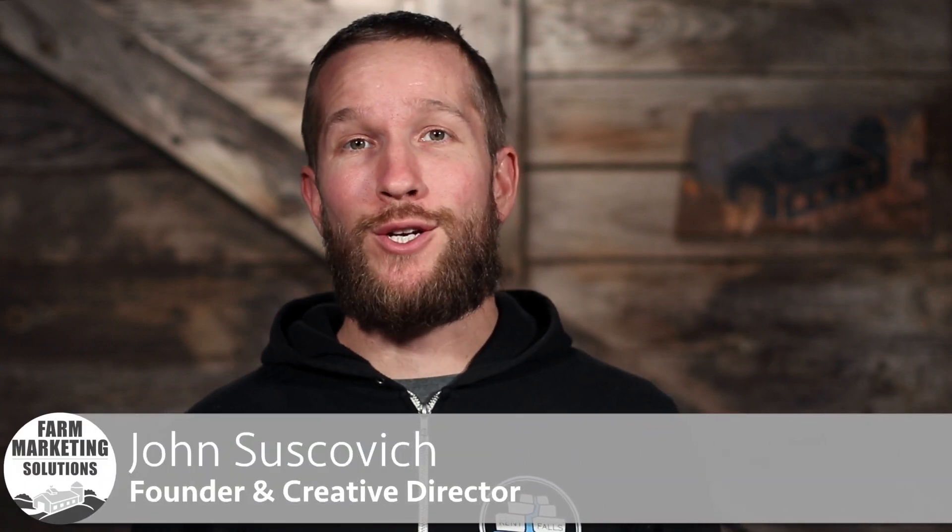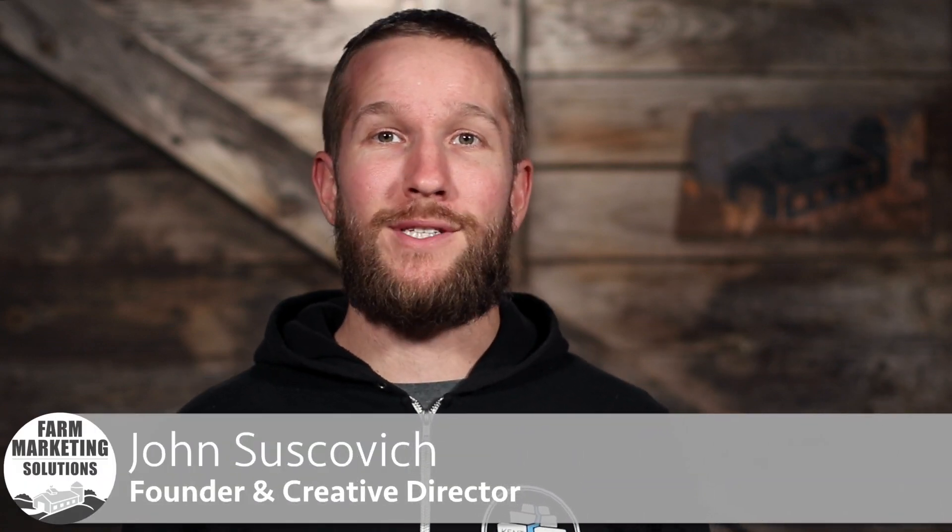Hey there. My name is John Zaskovich. I'm the founder and creative director here at Farm Marketing Solutions, and I'm here to answer your questions. I got some AMA or Ask Me Anything questions into my inbox.